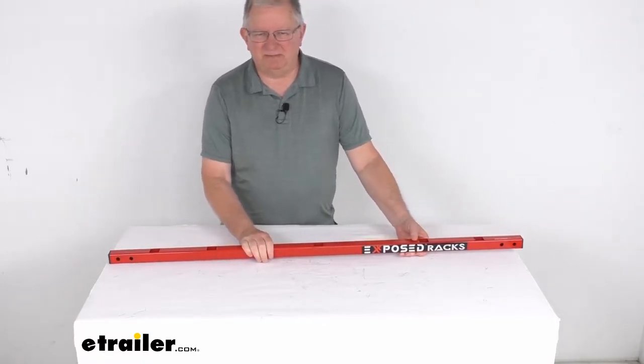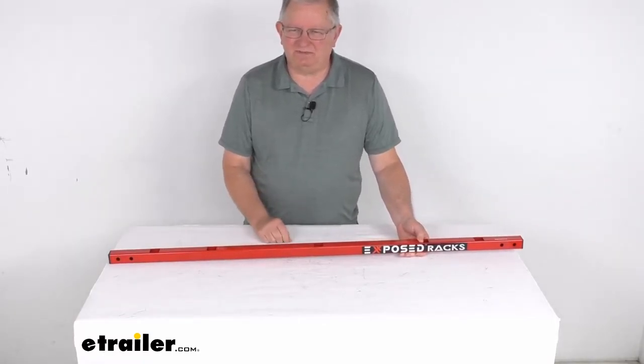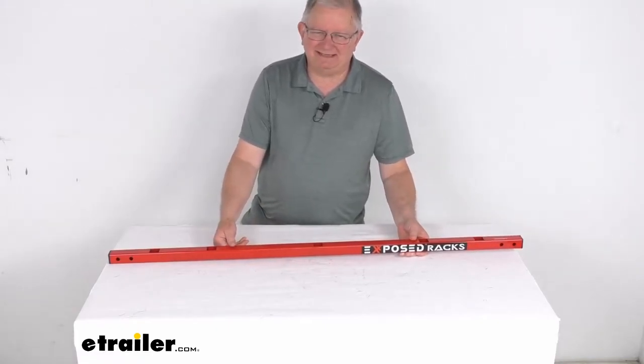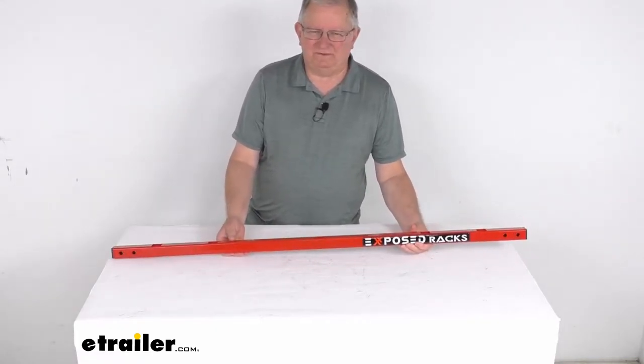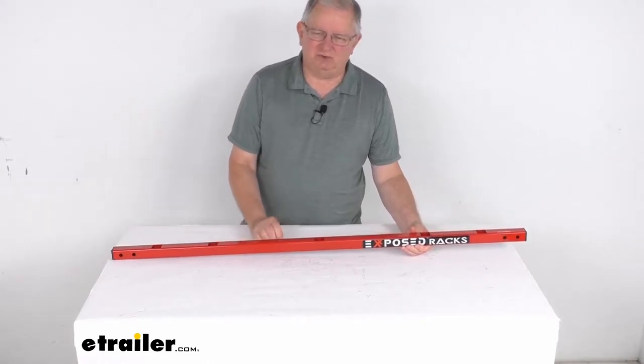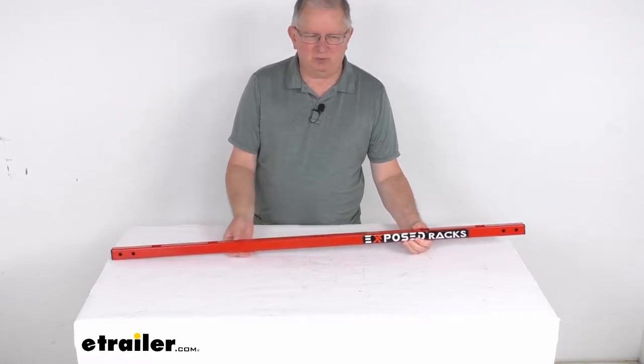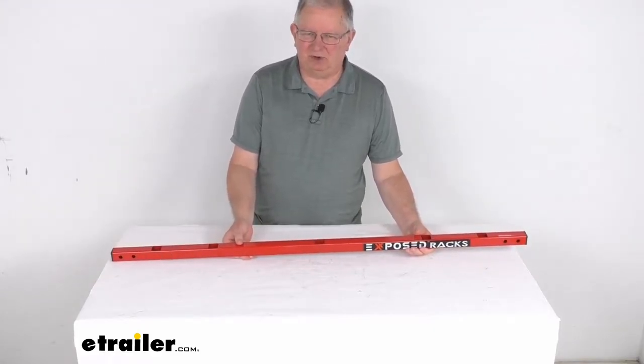This universal crossbar can be used to add an Exposed Racks crossbar system to your Jeep or to upgrade an existing Exposed Rack system. It is designed to work with the Jeep JL Wrangler, which is the two-door, or the Jeep JLU, which is the Wrangler Unlimited four-door version. It will also work with either soft top or hard top models.